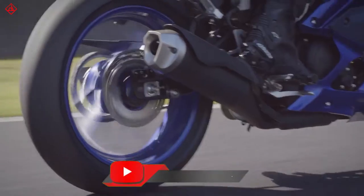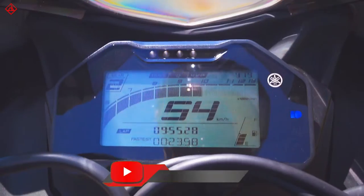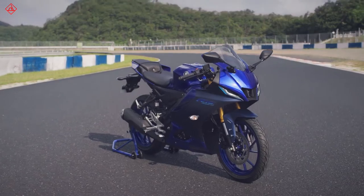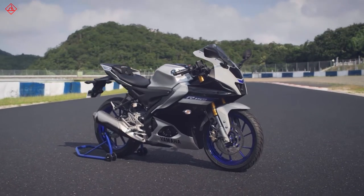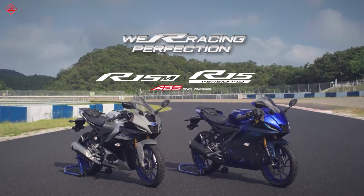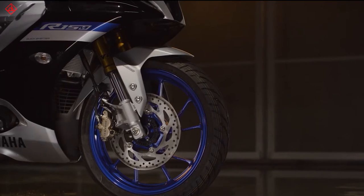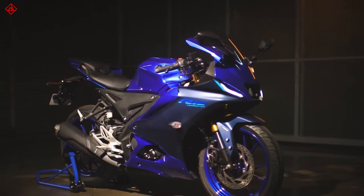Please subscribe to our channel if you are new here and hit the notification bell so that videos like this get to you first. Let's talk about the new Yamaha R15 V4 and R15 M. It's going to be available in two variants — the R15 V4 and the R15 M — and the difference between the two is something I will explain in a bit.